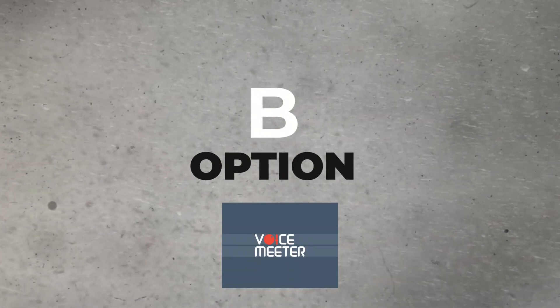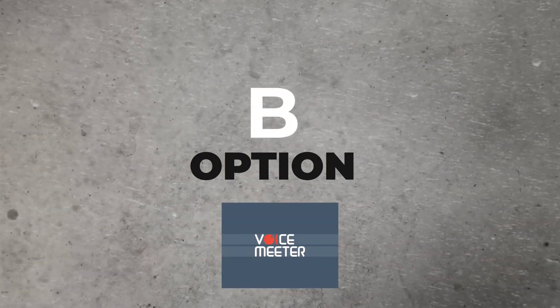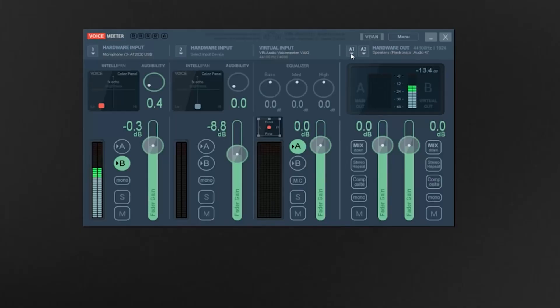Option B: use a program like VoiceMeter and control all your audio sources for free. This is probably the best free option for most people, and you can just cable everything up and customize everything using the software. It can require a little bit of research to figure it out, but overall it's a very solid option.